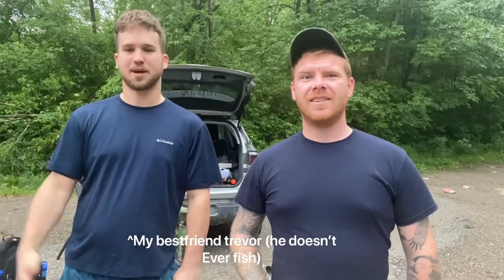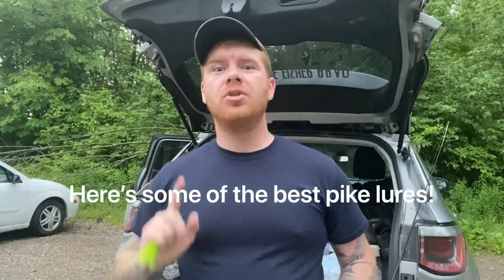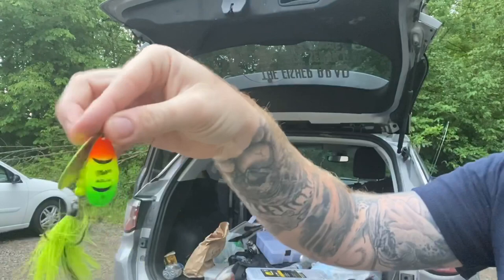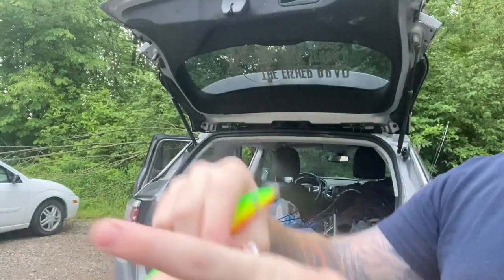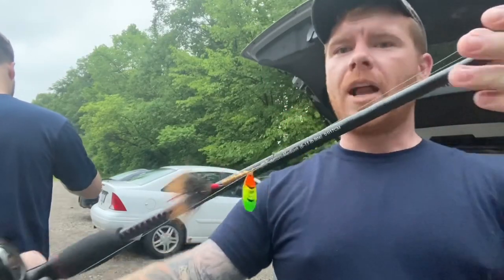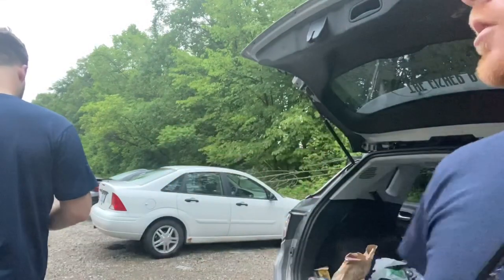Hey guys, it's The Fisher Brad and I'm Trevor from the Dudes and Film podcast, and today we're going to teach you how to catch, clean, and cook pike. Northern pike are a very aggressive fish — they actually strike at the tops of the water mostly, so we're going to want lures that can stay close to the top. Today we're running Rapala Husky Jerks, size 5 Mepps, as well as some spoons. Right here is actually a 5/8 Blue Fox spoon. To start off, I'll be starting with smaller lures first and running a size 3 Mepps Aglia spinner with a squirrel tail.